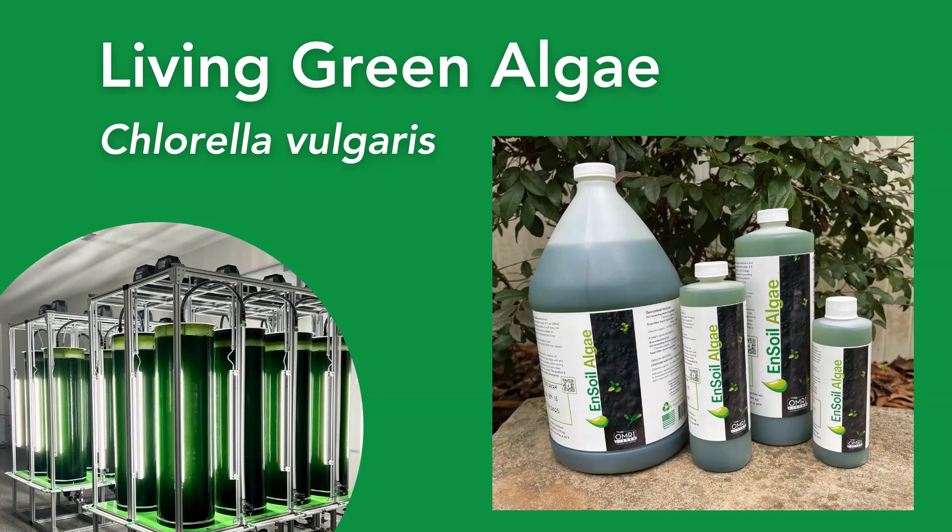The algae is grown in photobioreactors, as you can see on the left hand side of the screen. Currently, we have labs in South Carolina and Florida that are producing the algae.